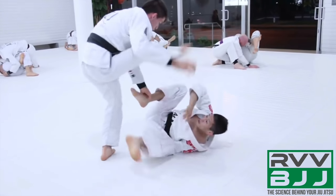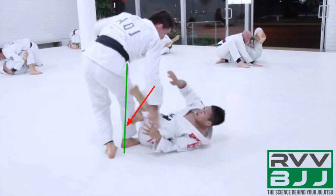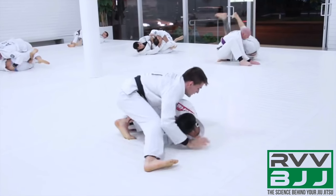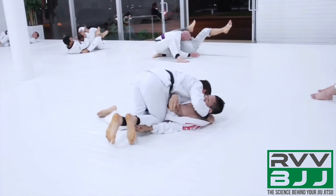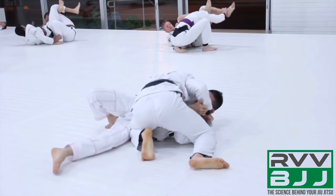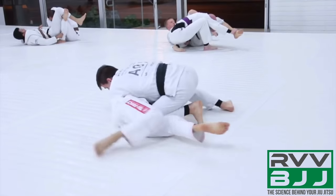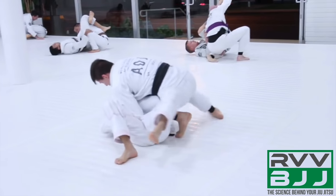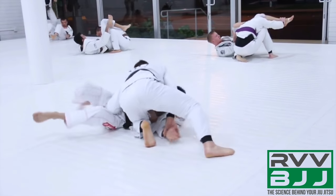Hoffa throws a super quick leg drag and steps over. By stepping all the way over, he brings his shin against his opponent's right foot up by the toes, pushing it in. His opponent now needs to make a massive guard retention movement to respect this. As he tries to turn back the other way, Hoffa tricks him and goes back to the right side — faking left then going right. Hoffa easily breaks that grip on the pants using his shin, and is now looking to keep his opponent's hip down to the mat and move upwards toward a north-south position, because his opponent has flexible legs and really good guard retention.